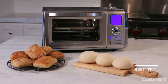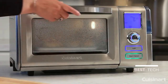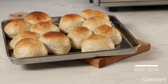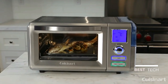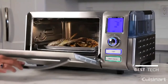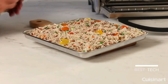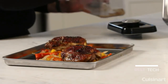The Cuisinart Combo Convection Steam Oven bakes breads, rolls, homemade pretzels, donuts, and pizza dough. And with its specialized proofing technology, you can prepare and bake your breads with artisan results. Use the unique steam bake and steam broil features to cook your favorite dishes while retaining moisture for more flavor and less fat. Choose the steam feature to steam vegetables, fish, and even rice. Or when you reheat leftovers for next-day meals, they won't dry out.